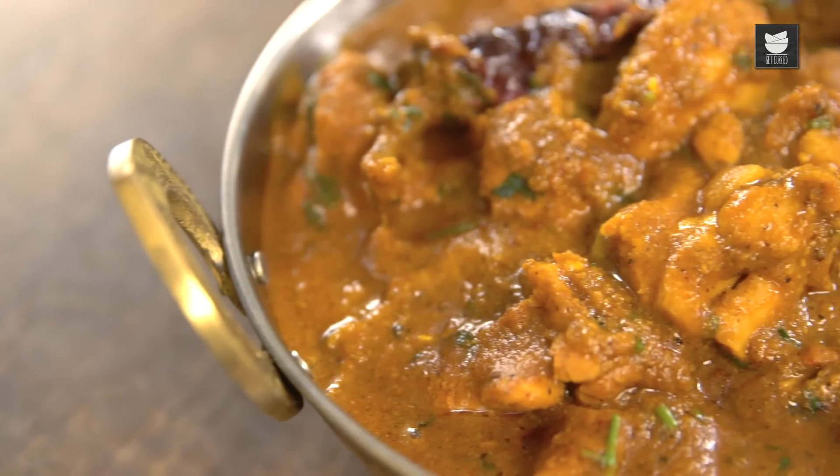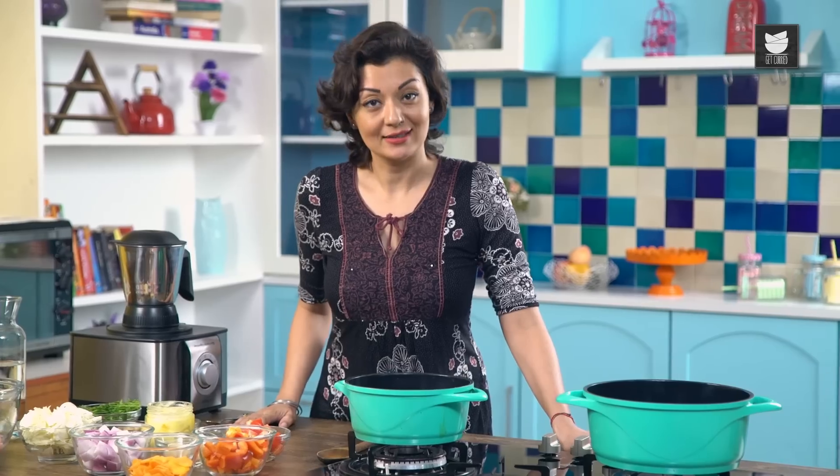Hello Darlings, welcome to another episode of Curries and Stories. Today I'm going to make a Chicken Madras Curry. Now Chicken Madras — what is that? Well, it's a good old favourite in our British restaurants back at home. So let's crack on.